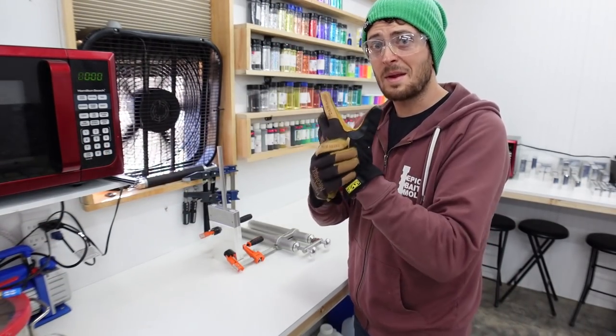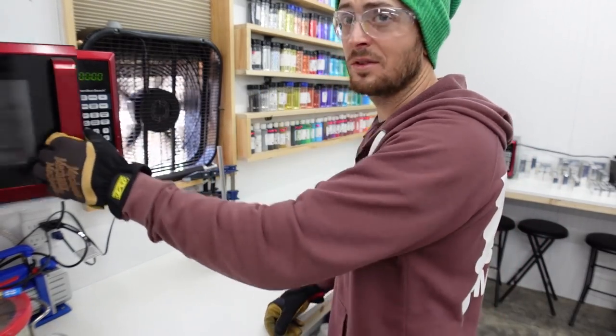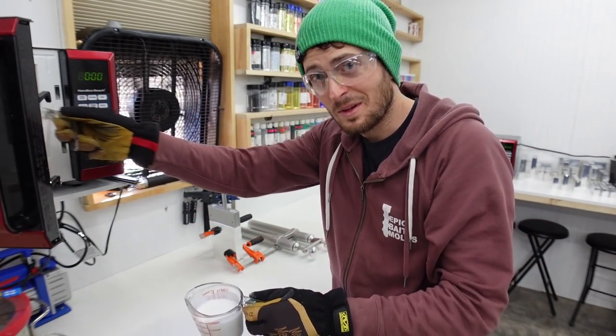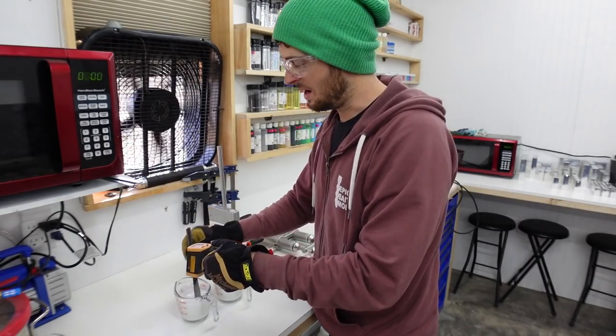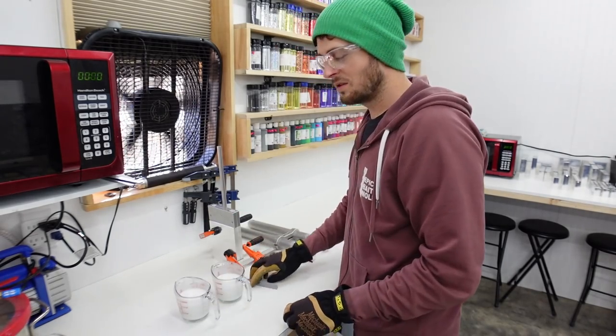This is a great time, now that your plastic is getting warm, to make sure your ventilation is running. Get your glasses on, gloves, and wear sleeves if you can - you do not want to get burnt, trust me, it is no fun. One of the important things to do while this is heating up is to actually mix it along the way. If you don't mix it, you'll end up scorching and burning part of the plastic.